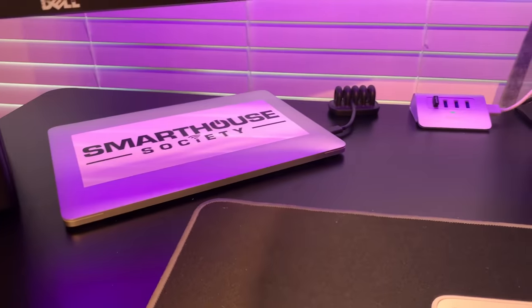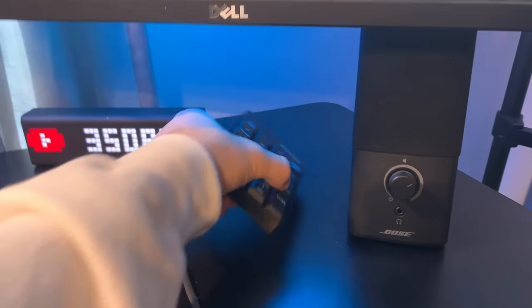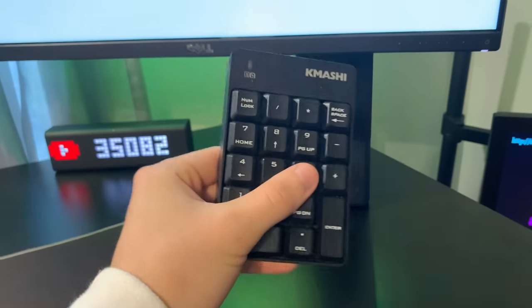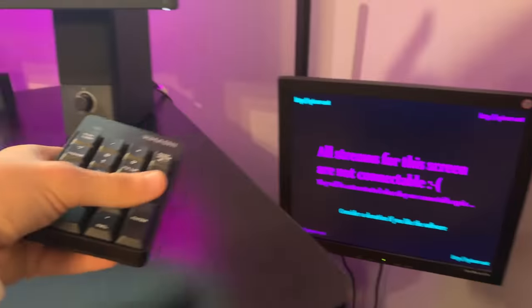Back to the main desk — here I have a wireless USB keypad that I normally use to control the cameras on that monitor.